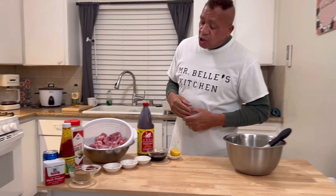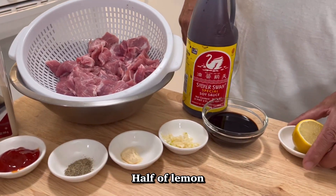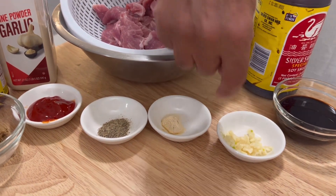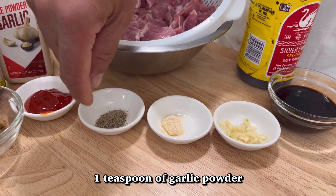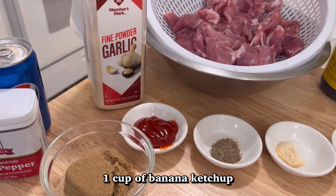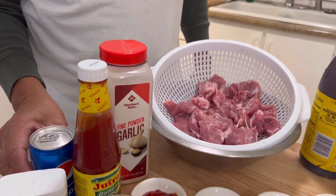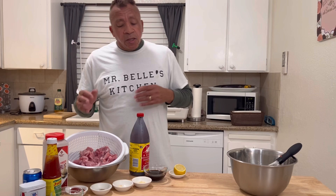Today my ingredients are: half a pound shoulder pork, half a lemon, one-third cup of soy sauce, two pieces of garlic — cut up nice and small — one teaspoon of garlic powder, one teaspoon of black pepper, one cup of banana ketchup, one cup of brown sugar, and one small can of Pepsi. I'll be mixing all this together. You can use any kind of ingredients you want to make your kebab, but this is the way Mr. Bell does it.